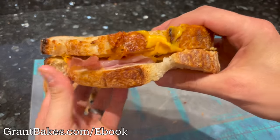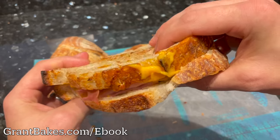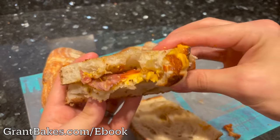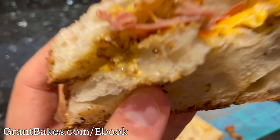I'm going to enjoy this sandwich, and I hope you check out my book, No Nonsense Sourdough. I've got 18 straightforward sourdough bread recipes with no unnecessary steps and no complicated terminology. Check it out at the link below or at grantbakes.com/ebook. I'll see you in the next video.